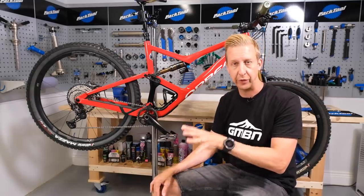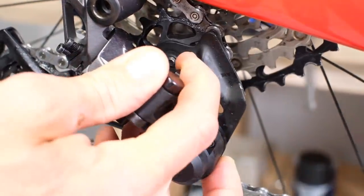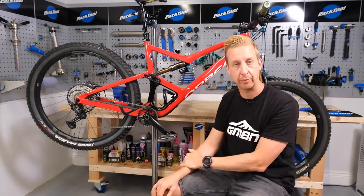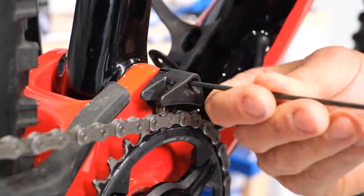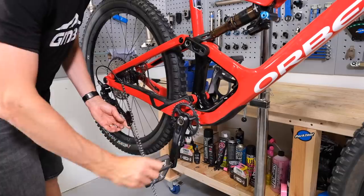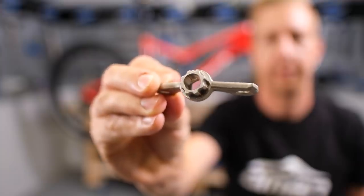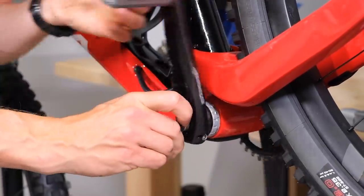First, you want to get the old bottom bracket off, so there are a few steps to this process. If you have a Shimano rear derailleur, you want to turn the clutch off. If you have a SRAM rear derailleur, you want to put the cage lock on. In this case I've got the clutch on a Shimano, so I'm going to turn this one off. Then I just need to remove my chain guide here just to allow the chain to get out of harm's way. I'm going to lift the chain off at this stage of the process right now.